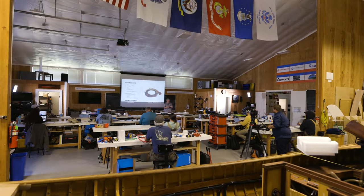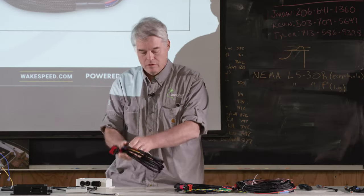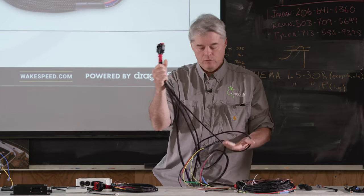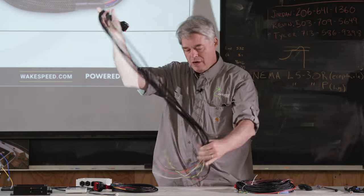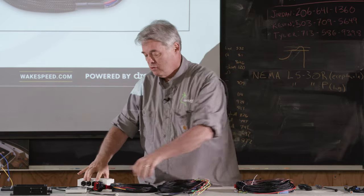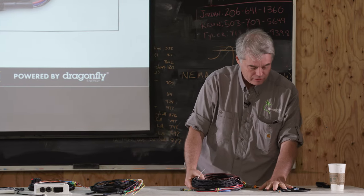We've talked about the P-harness — the most common harness we sell — which has three legs, and the P-CAN harness, which is identical but adds a fourth leg for CAN bus. The choice between them depends on your battery and how you're connecting CAN.